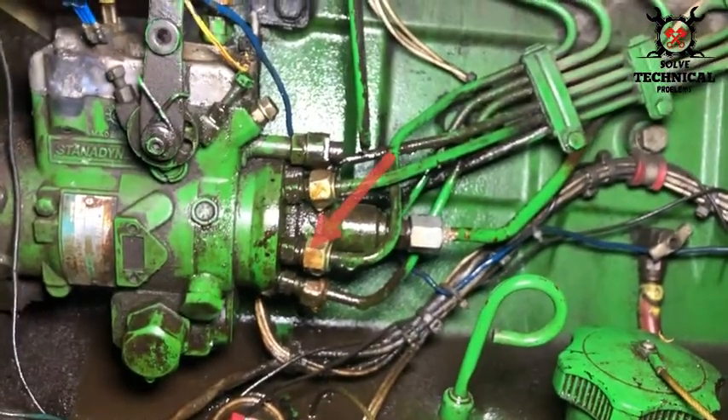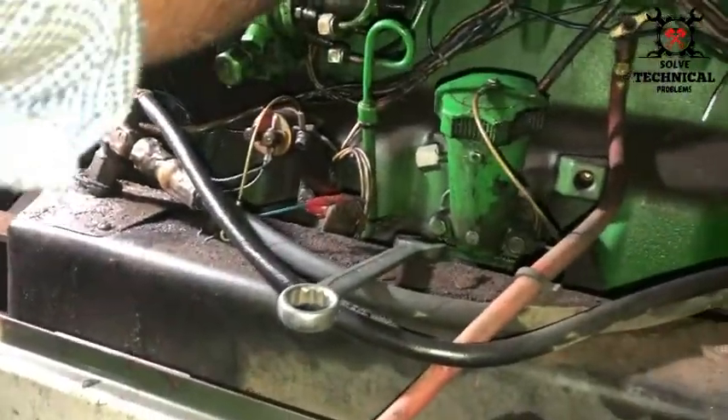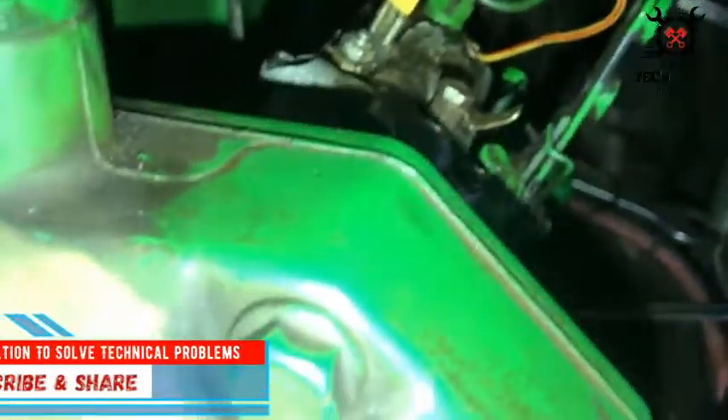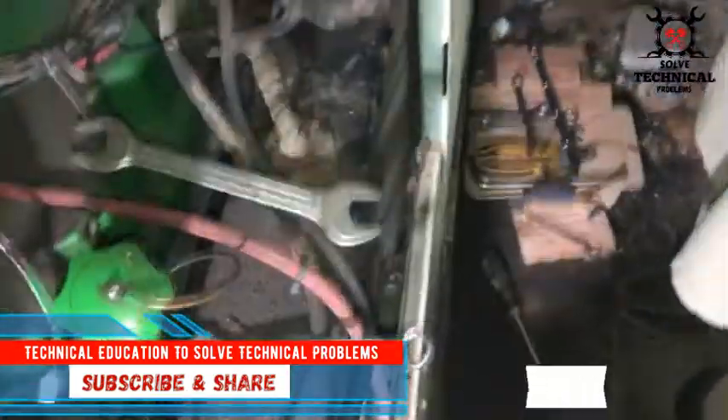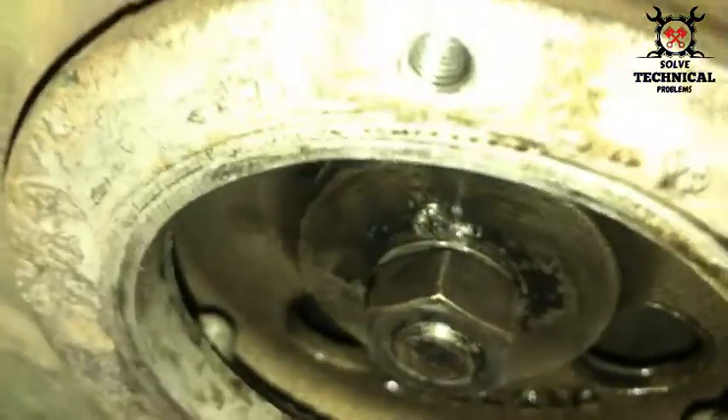To remove this fuel pump without disturbing its timing, we have to lock the fuel pump. First we have to remove the front plate and all the fuel pipes. This is the front plate where the lock nut and fuel pump gear are available. Here inside you can see the lock nut of the fuel pump, which is holding the pump inside the timing gear.